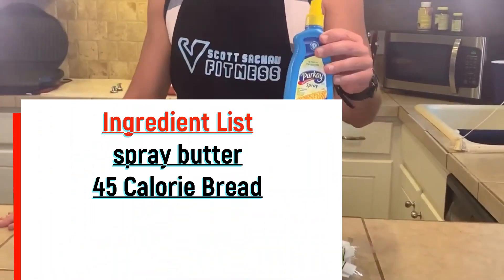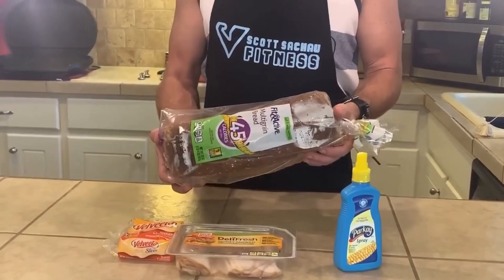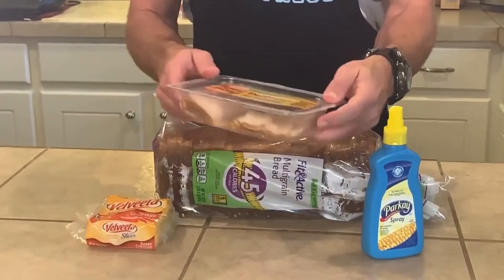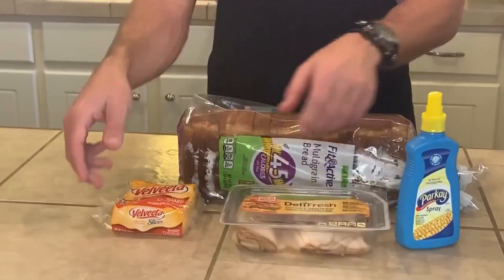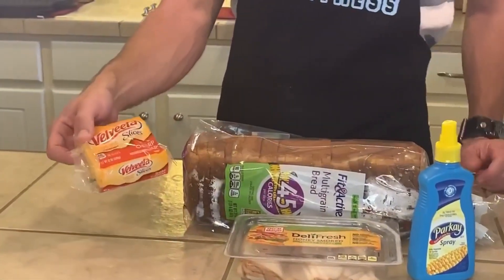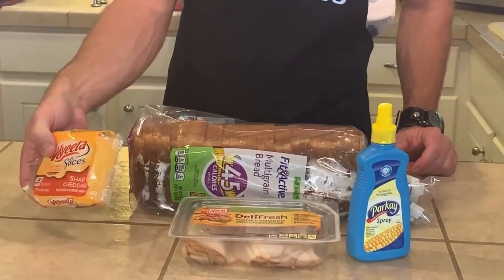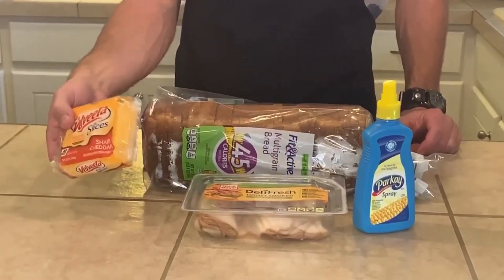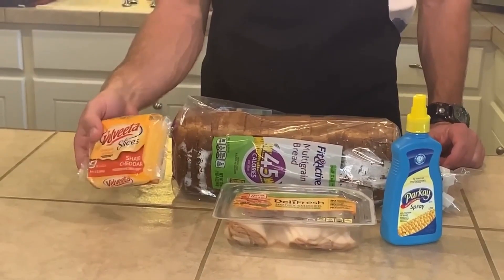Here are the ingredients you're going to need. You're going to need some I Can't Believe It's Not Butter spray, or the Walmart equivalent. You're going to use some 45-calorie bread — you can buy this at Albee. You're going to need some Oscar Mayer honey smoked turkey breast, deli sliced, and some Velveeta sharp cheddar cheese. This is the lowest calorie I could find. If you live in a different state, comment below if you still have fat-free cheese — I'm trying to find fat-free cheese but in Oklahoma it's sold out everywhere, so comment below if you know a place where you can get some.